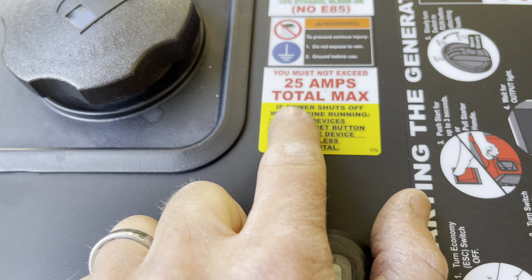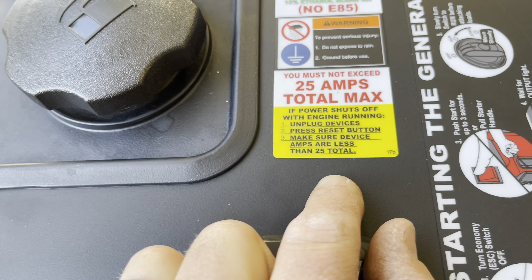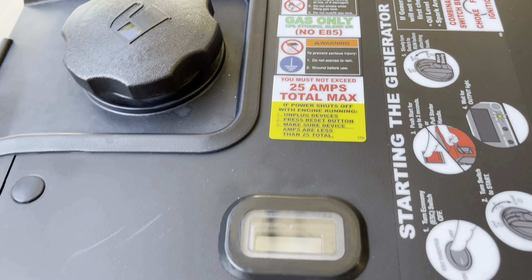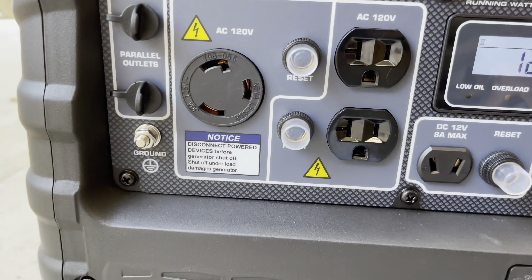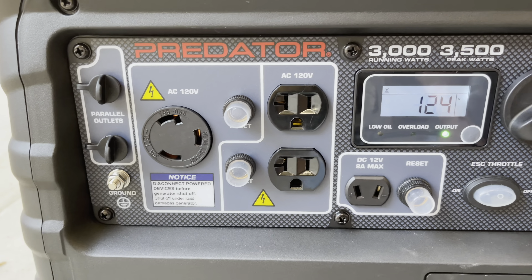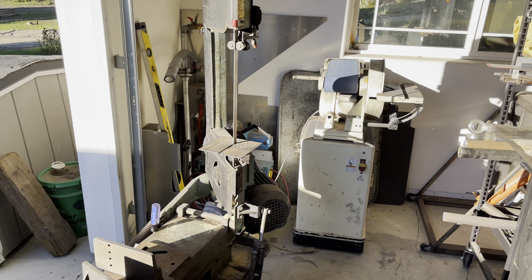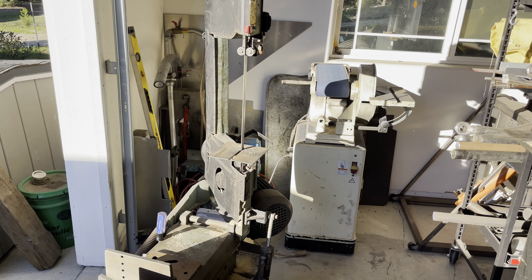It's a 30-amp plug; talks about a total of 25 amps. So I guess you could put 25 amps into your RV with this off the 30-amp circuit. If you wanted to run two of these in parallel, you could probably buy a parallel kit.